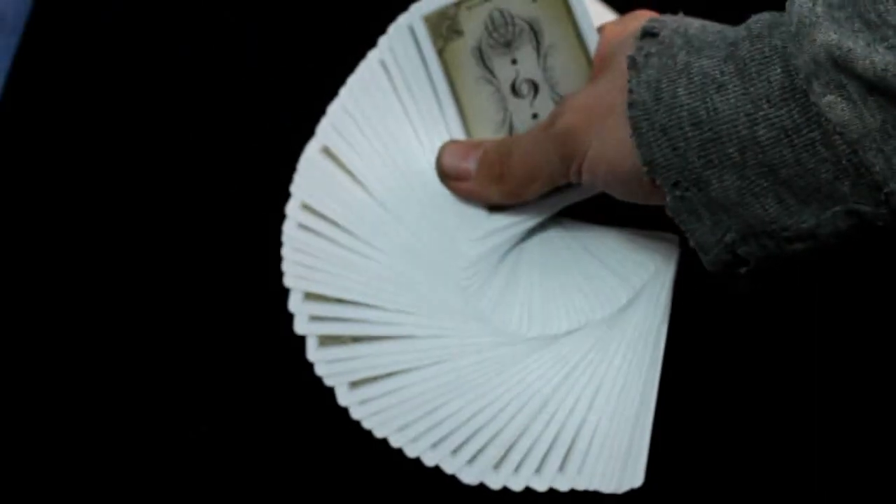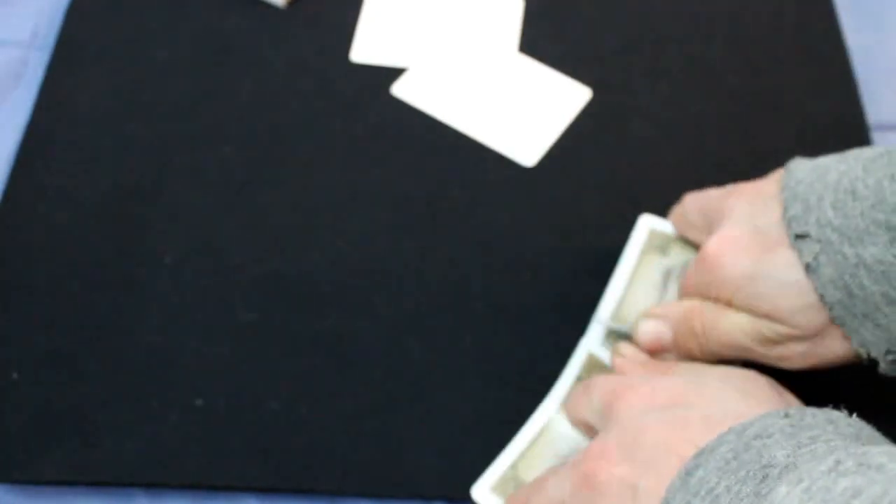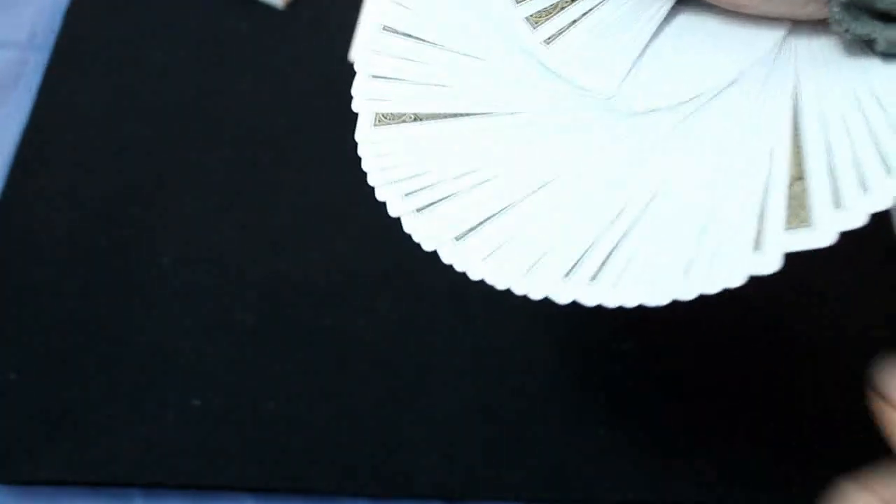They do handle nice and look nice — they are standard. They may have a gimmick built into these add cards if they ever release that effect. They did say they will be releasing more in the future, and the next one will be more customized. They just did this one fairly standard to get their foot in the door and get a deck out there.